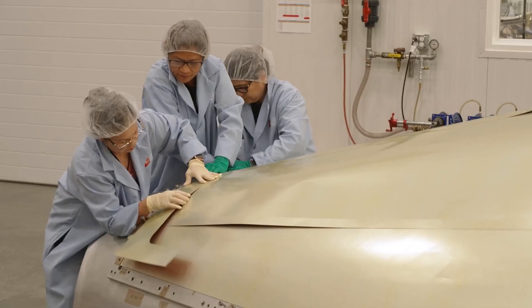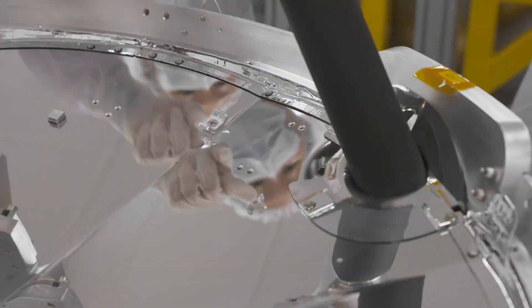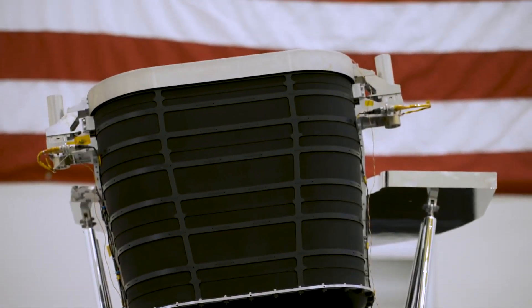These aren't cones of shame — they're SPHEREx's cones of fame. Here you can see one of SPHEREx's three cones being assembled. They sit atop this shiny jewel of a structure called a v-groove radiator. The mirrored surface directs heat out into space, cooling the telescope and the infrared detectors.